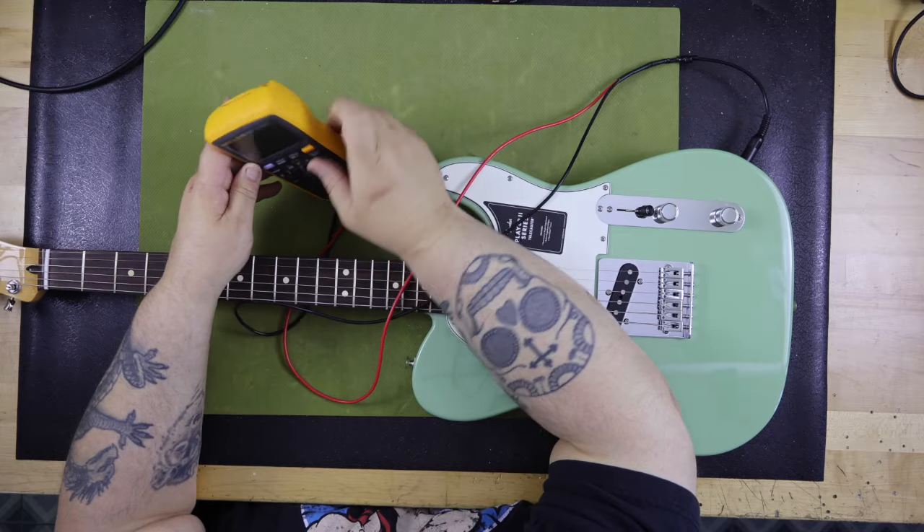I plug in the multimeter and test the pickup impedance of each of the three positions. Position 1, which is the bridge pickup, measures at 10.78k ohms. Position 2, the bridge and neck combined, measures at 4.75k ohms. And position 3, which is the neck pickup, measures at 8.24k ohms.